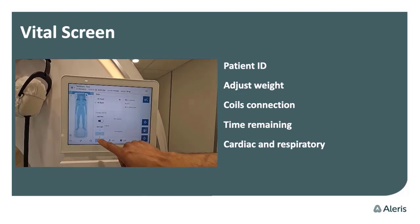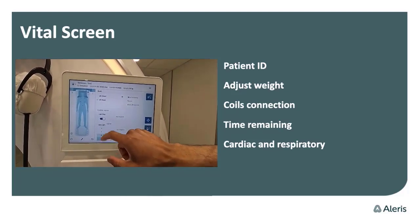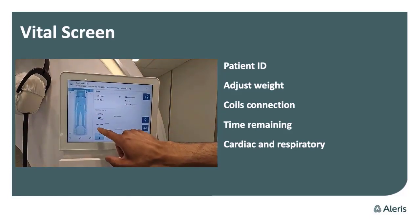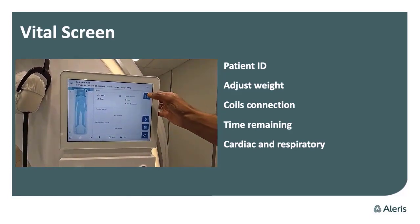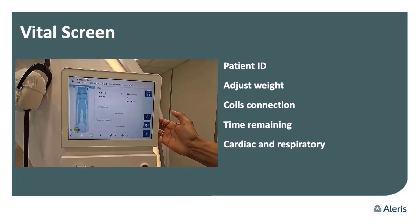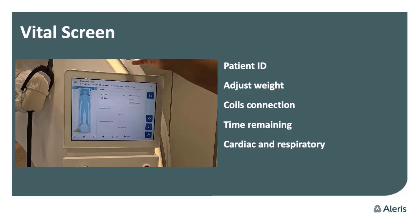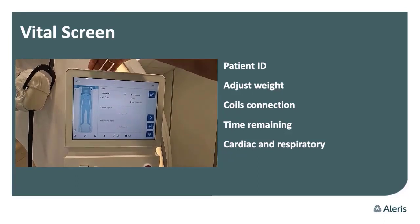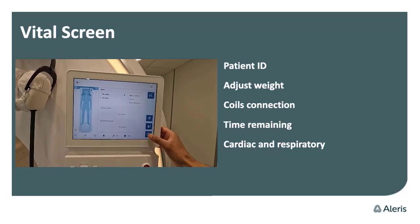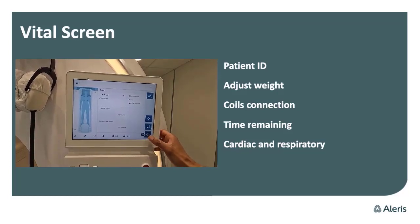You can also be sure that you have connected the cardiac and respiratory monitoring as well. The speaker button is a good way to speak with the patient while they have headphones on in the bore. The light vision and one-touch positioning work very well.